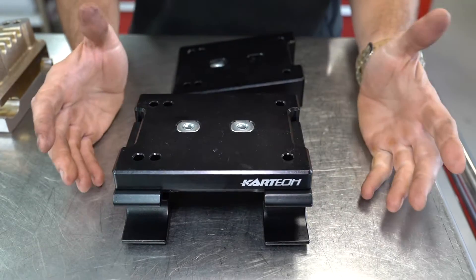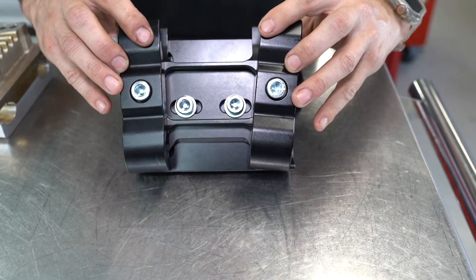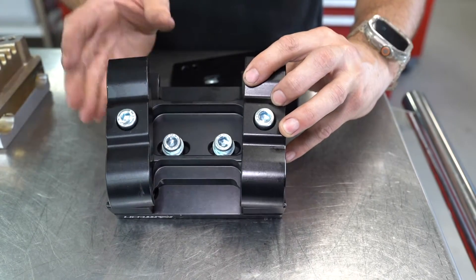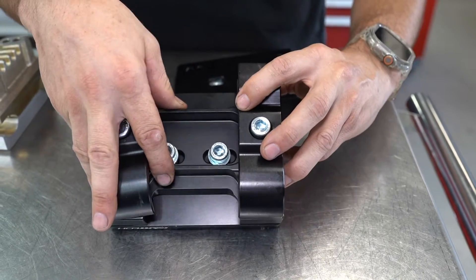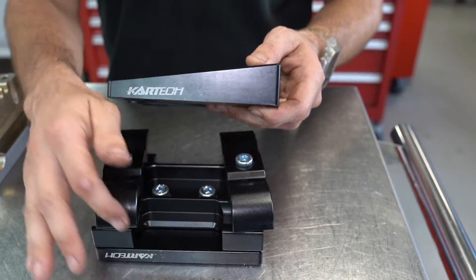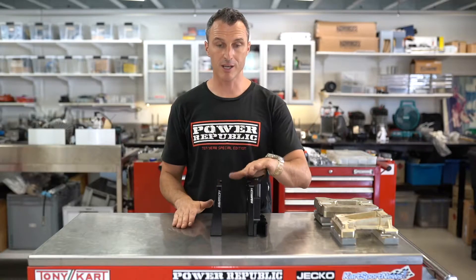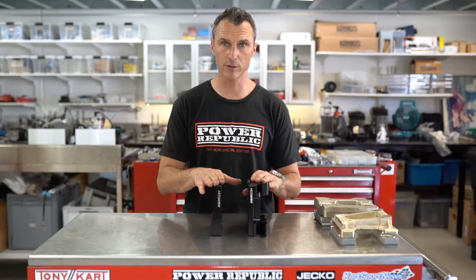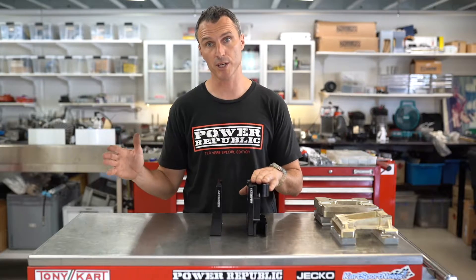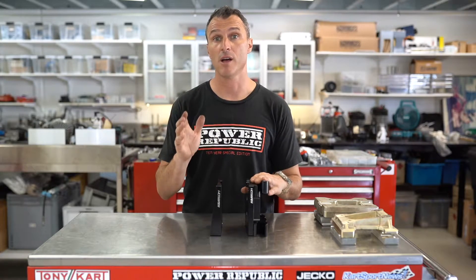The last type of engine mount we're going to talk about today is the Kartex slide engine mount. This system's awesome because it comes as a complete unit with the clamps and everything, and you can see here we've got the two center bolts. If we loosen them off, the top plate can actually slide. You clamp the bottom part to your chassis, and then the top plates — which you can buy individually either angled or flat — can slide forward and backwards so you can get the ultimate chain tension. The Kartex slide system comes in either flat or angled; you can just change your top plate and buy one complete system. Multiple top plates are available if you've got multiple engines and they are all interchangeable. This system features in our Arrow X 6.1 videos — you can click the link in the description below.